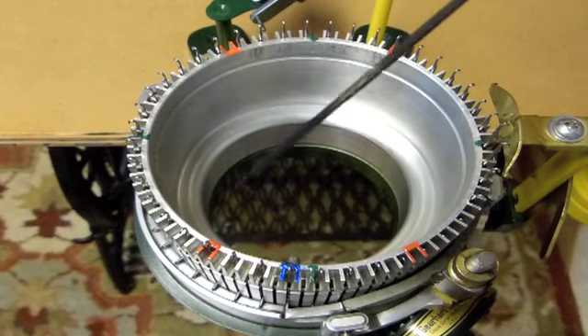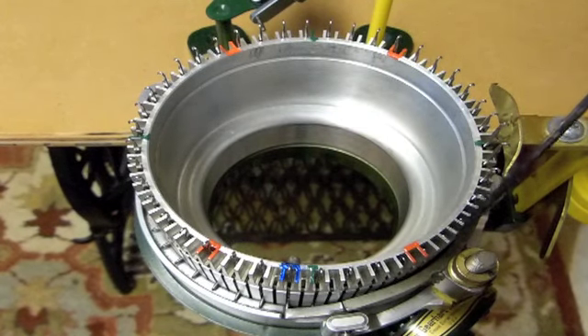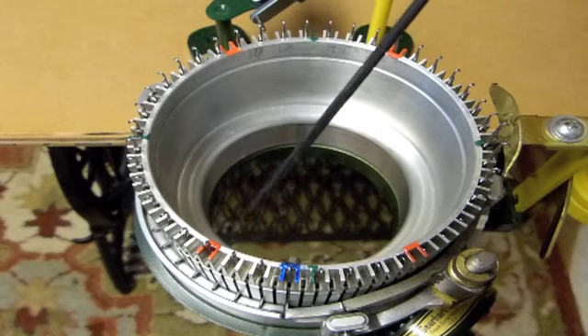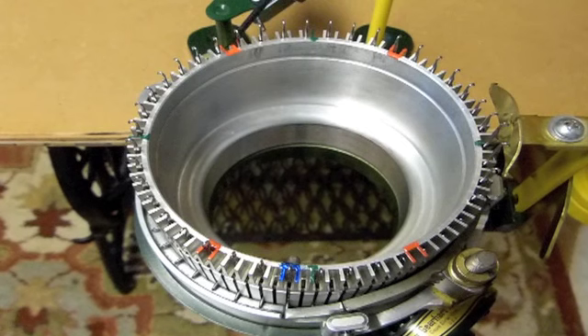I've also put red marks for forming the heels. These red marks would be used if you're forming your heel at the front of the machine, and these red marks would be used if you're forming your heel at the back of the machine.